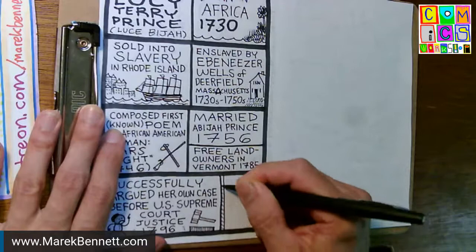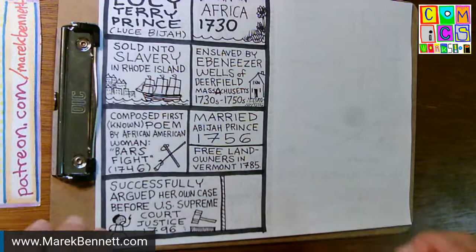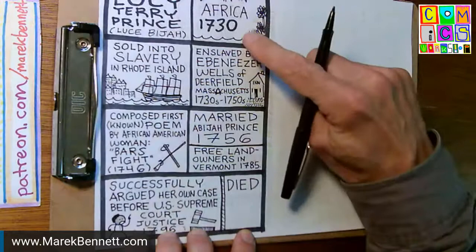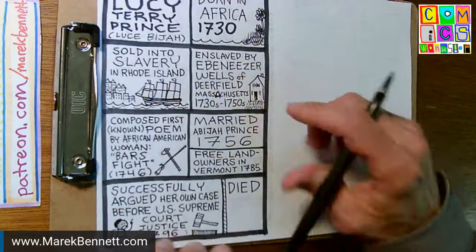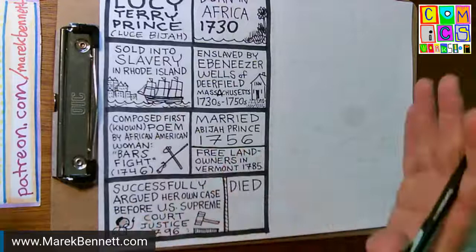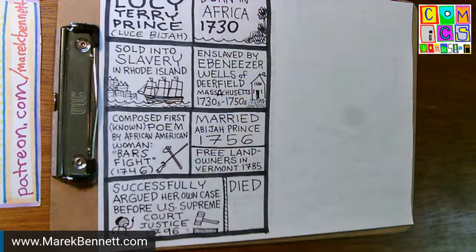I think she argued twice and there are several cases where she gave these addresses — she was quite an orator. The fact that her only surviving poem is Bar's Fight makes me suspect there were lots of poems by Luce Beja that just didn't get written down. This is part of the legacy of slavery in New England — people who weren't considered part of these towns, because 'there was no slavery in New England,' were written out of history in the generations after this.